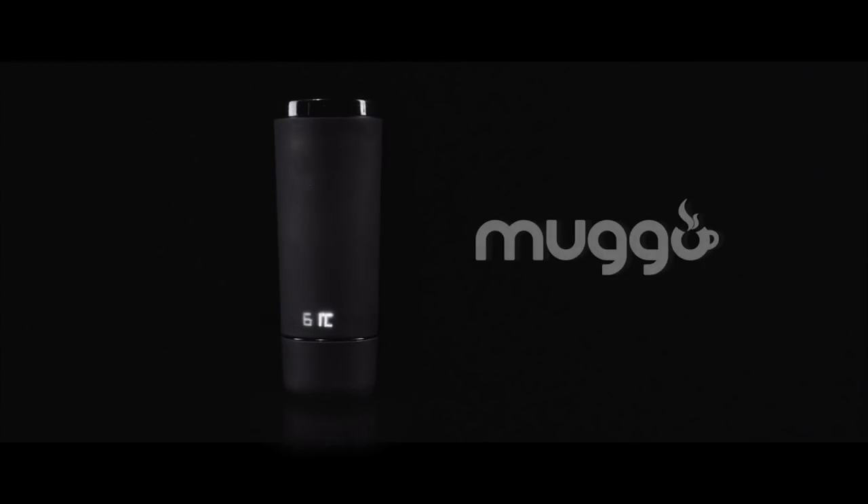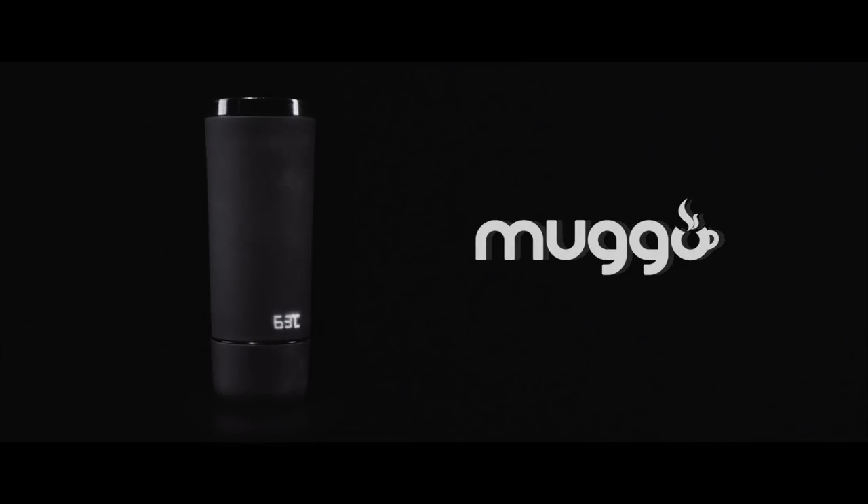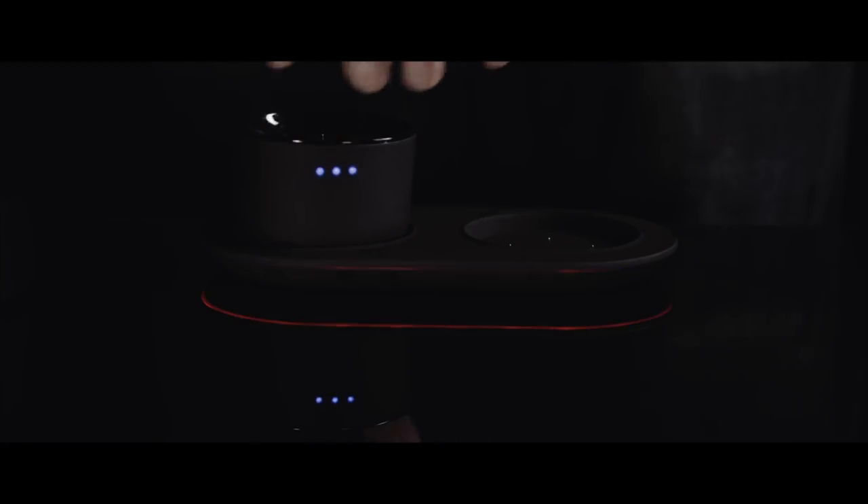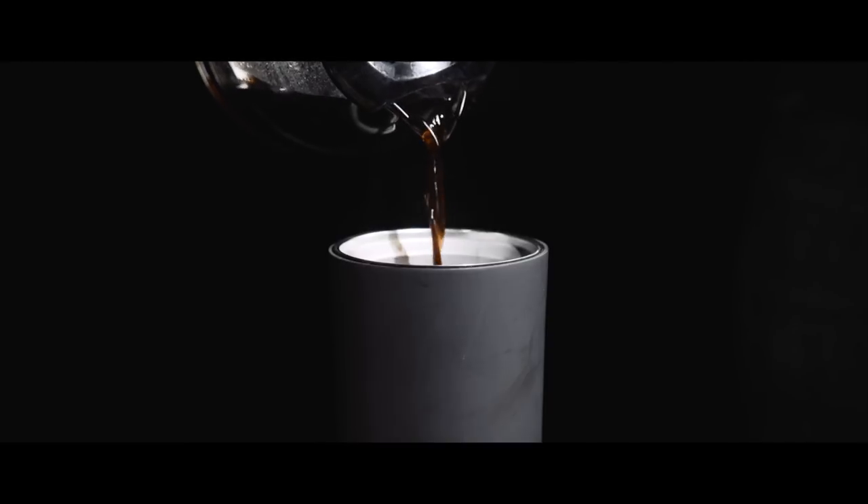Mug-O is a beautiful and unique mug made of high-quality stainless materials. It has an integrated battery in order to retain heat and it's magnetic to make it easy. Mug-O is a 12-ounce cup that you can put coffee, milk or tea in.